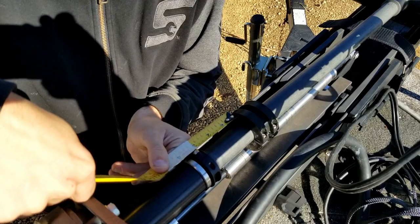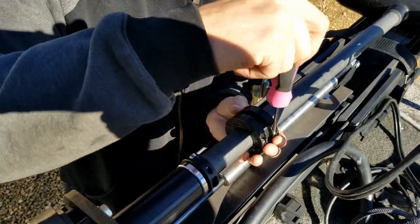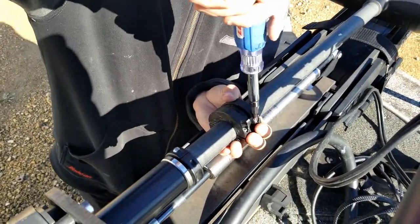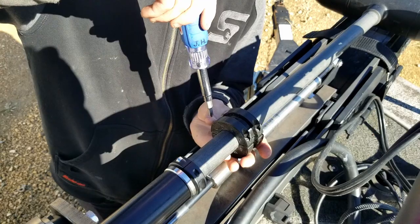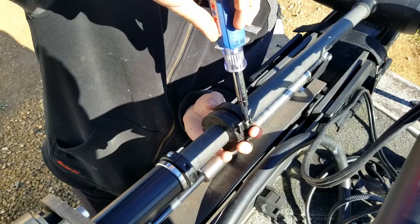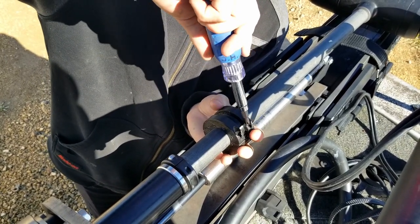We are going to line this up here, this little mark at three inches. Measuring from right here, flat off of this to flat right here, it is going to be three inches. We are going to take the screws we just barely fastened and tighten them all the way up. You don't have to tighten them extremely tight, just until they are snug.